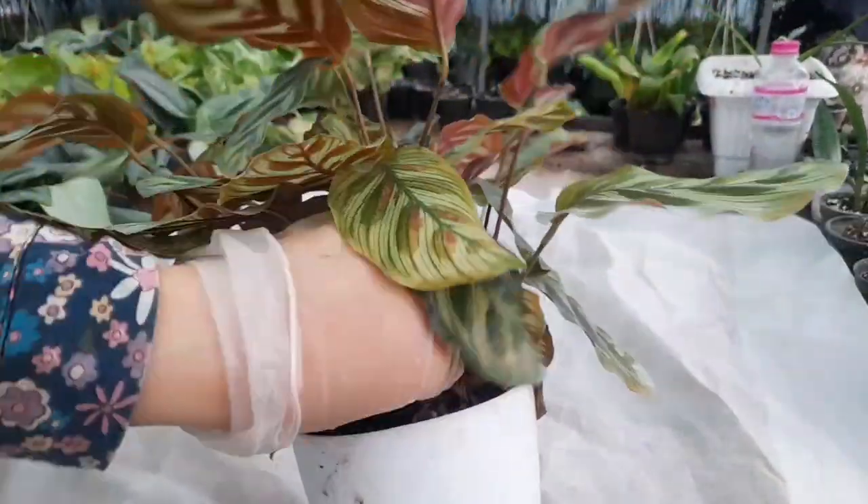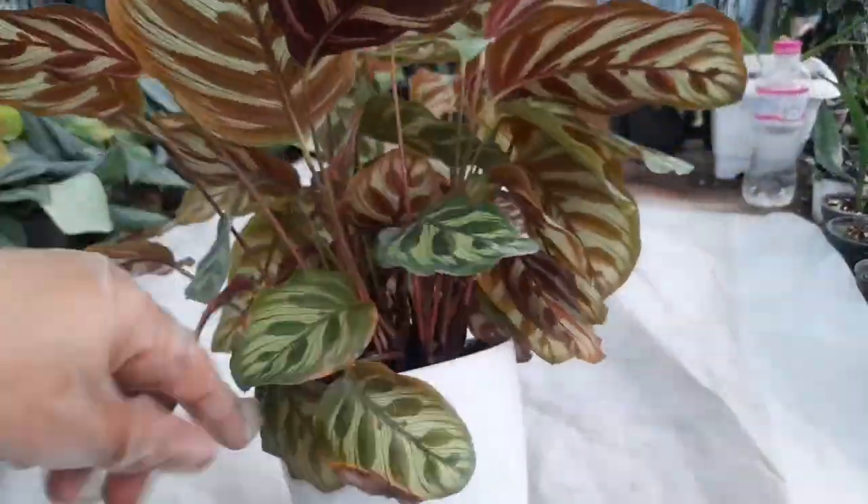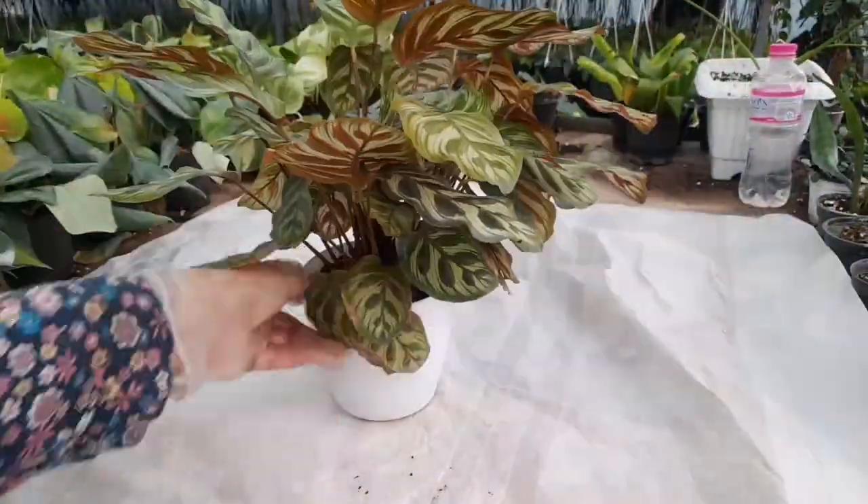Calathea makoyana does not require much pruning. Just remove damaged and old leaves, and pinch new growth back to encourage compact growth.